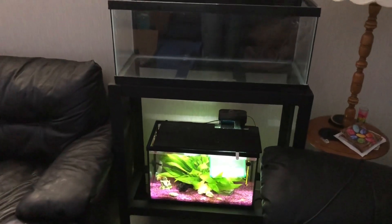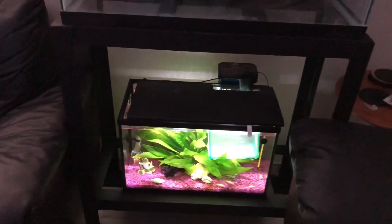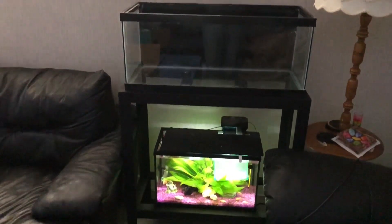First things first, I had to get this stand made. Luckily I am a sheet metal worker so I could get this for a very reasonable price. Got this stand made and painted it up.